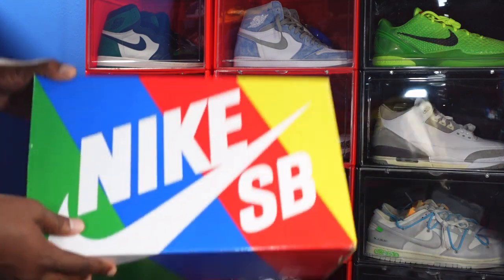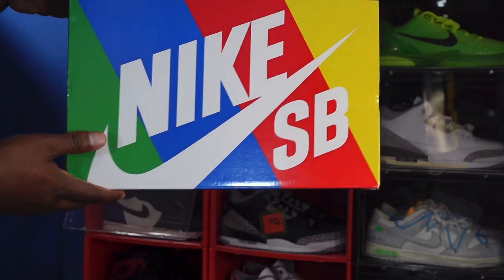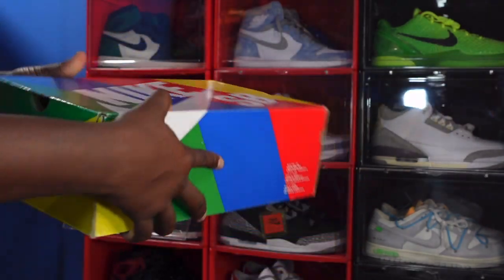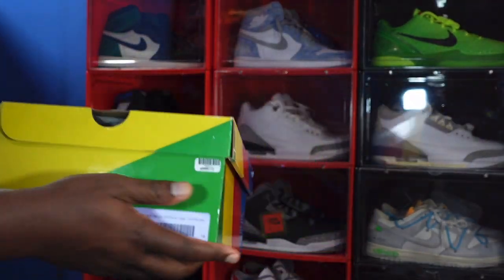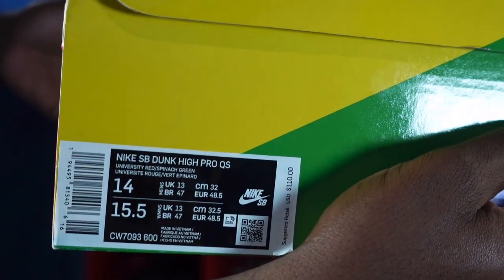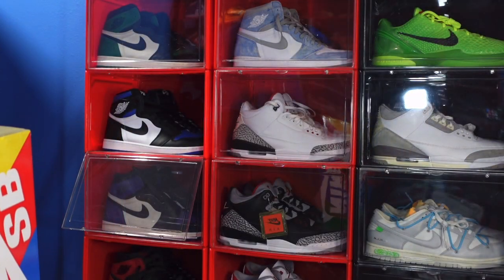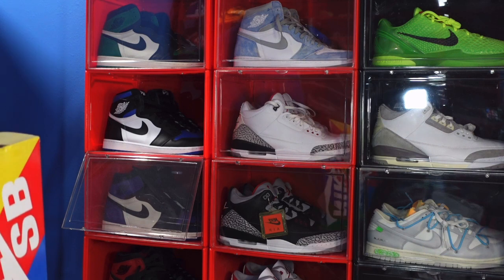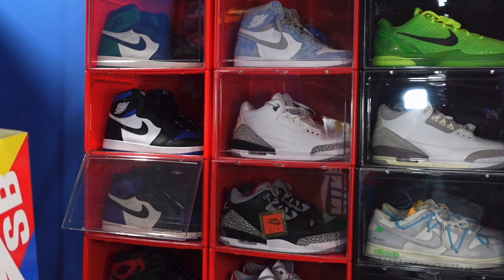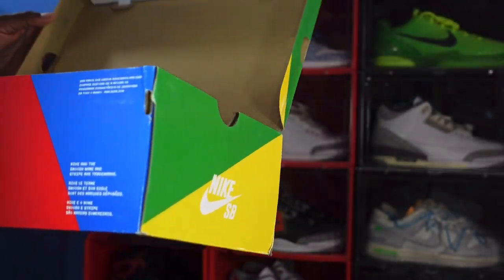Let's get right into it. Today's Reach Back is a Nike SB. You can see the box — green, blue, red, yellow Nike SB branding on top, on the side, and up front. We're gonna look at that label. It reads: Nike SB Dunk High, quick strike, color: University Red / Spinach Green, size 14 — Team Sasquatch, big feet gang.